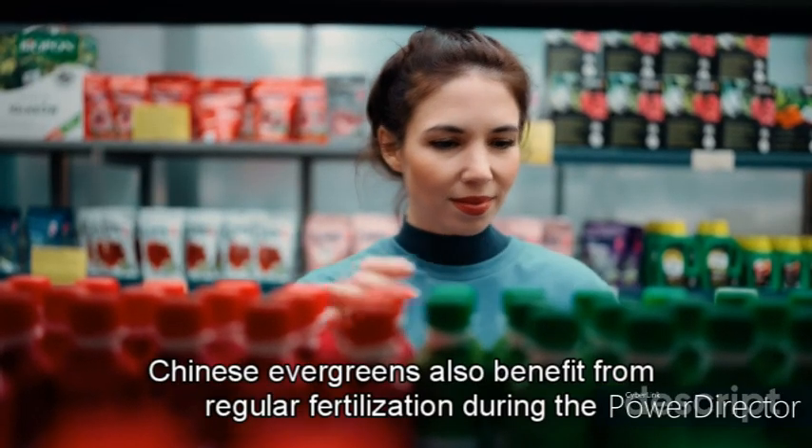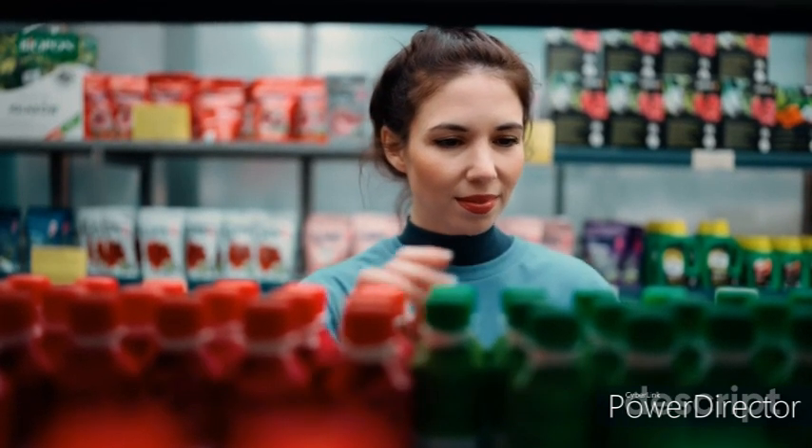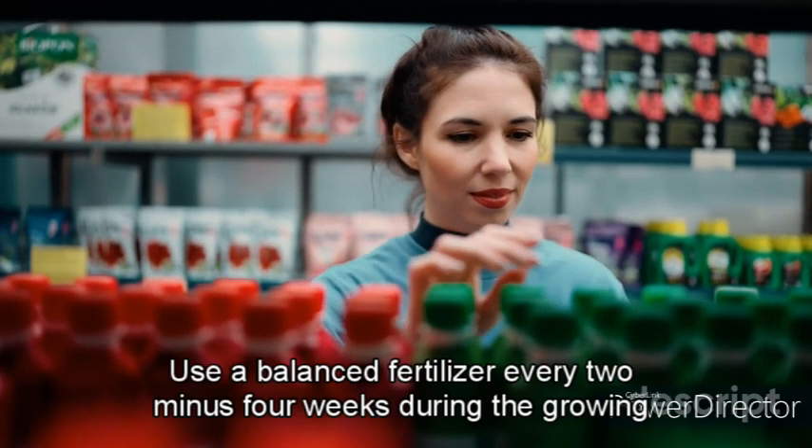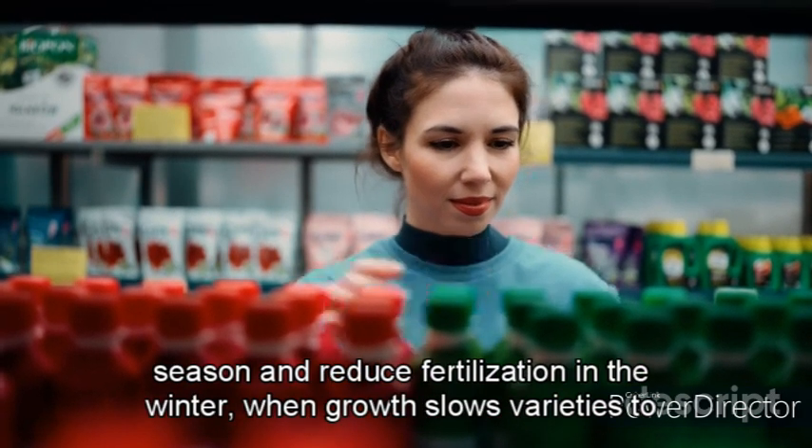Chinese Evergreens also benefit from regular fertilization during the growing season, which can help promote healthy growth and foliage. Use a balanced fertilizer every 2–4 weeks during the growing season, and reduce fertilization in the winter when growth slows.